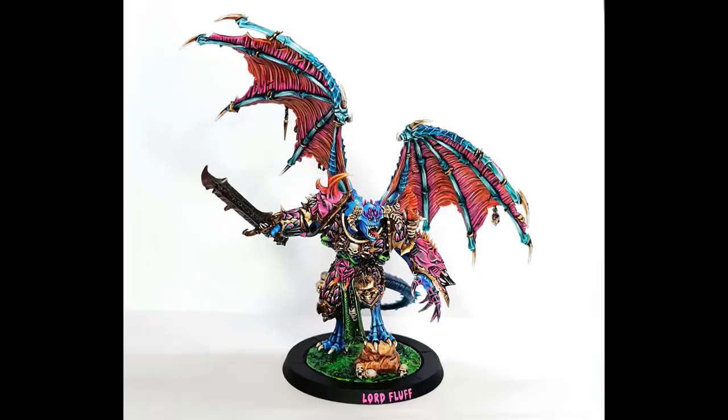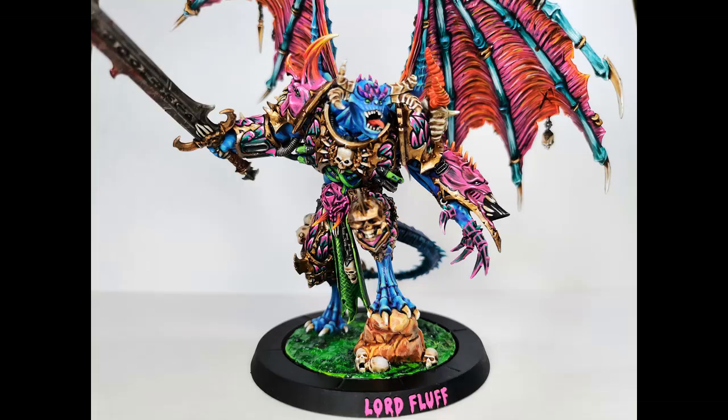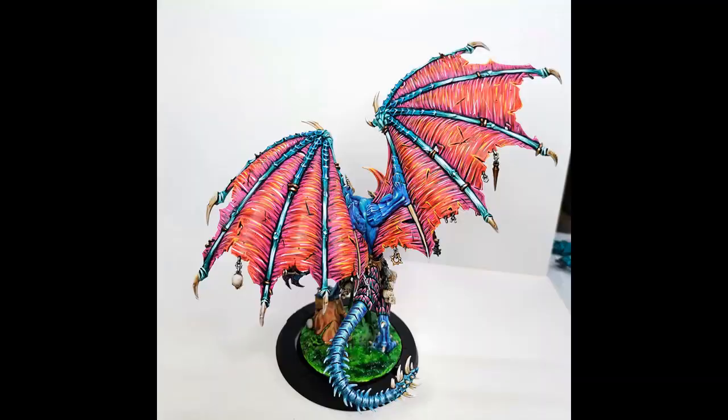Here you can see the finished model, and I'm actually quite happy with him. It took a whole bunch of time because there are so many details — wings, skin, armor, textures of all sorts — but it was fun, just a big project. And here you can also see him in all his fluorescent glory — when painting with fluorescent paints he glows under UV light, which has absolutely no practical value, but I cannot help but find it funny every time. I'm also quite pleased with the font I chose for the base adapter that says Lord Fluff — it's a gooey dripping paint style, very elegant for a prince of the Chaos Space Marines.